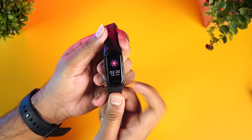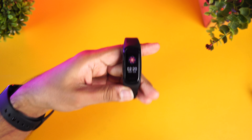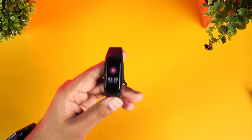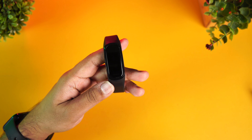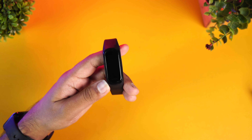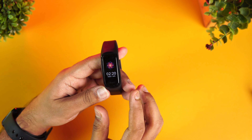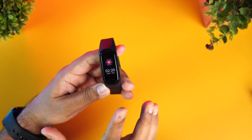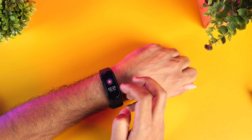It's a well-equipped watch in terms of features. We measured step tracking and compared it with our Oppo Watch. We walked around 100 steps and the band counted 98 steps — which is pretty accurate. Heart rate monitoring is also quite solid. The blood oxygen level monitoring is useful, and we compared those readings as well.